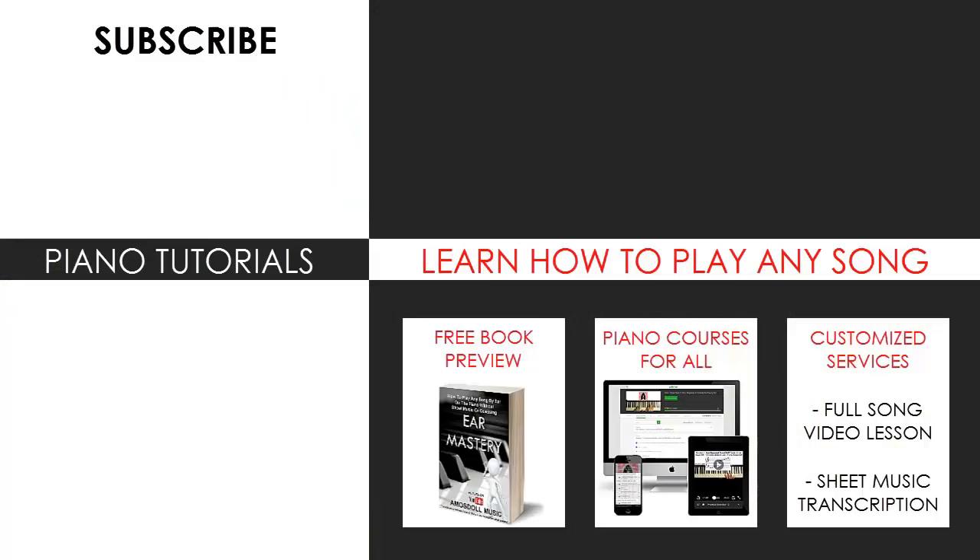I'm glad you made it to the end of my video. You can visit my website to learn how to play this or any song you want through my methods explained through books and courses, or get me to make a full song video lesson or sheet music transcription on any song you want using my customized services. Enjoy your time around my channel, subscribe, and see you next time.